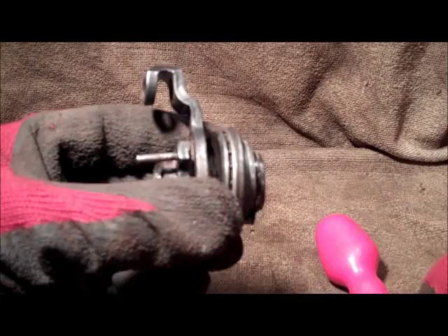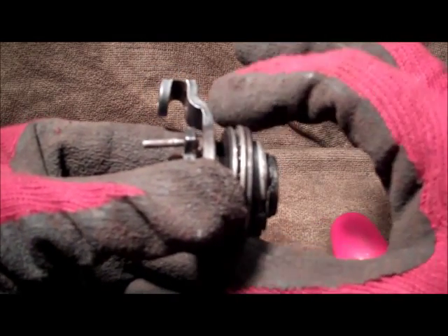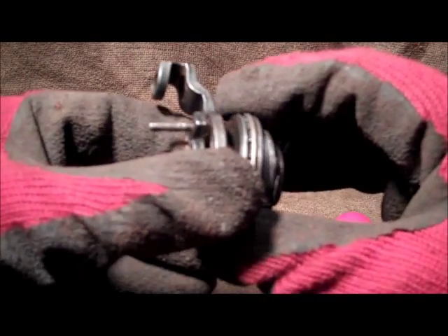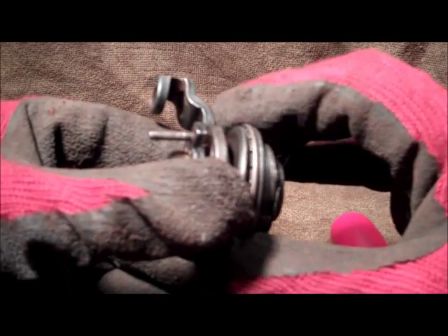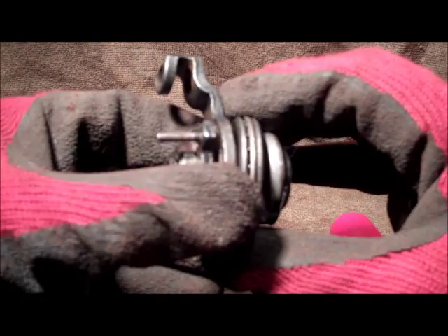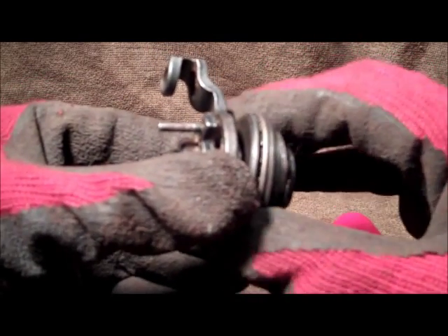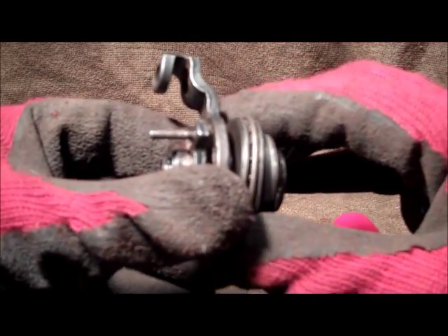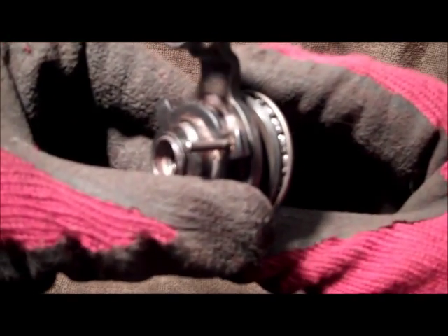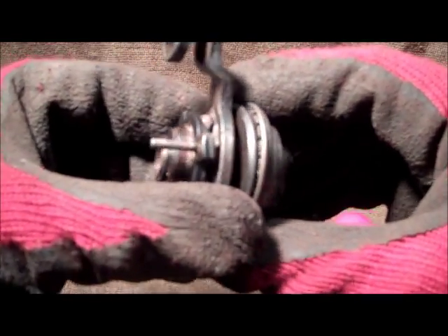You can just see the rollers through here. The best thing to do is just to rotate this and make sure that all the rollers are there - there should be, I think, 20 of them. You want to make sure there's none missing whatsoever before you start doing anything. This one looks okay - none of them are missing. Having a quick eyeball at them, they look to be okay as well.